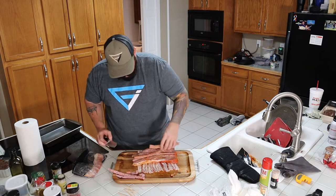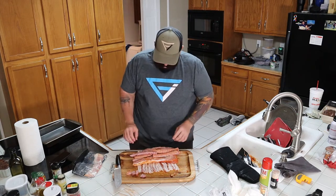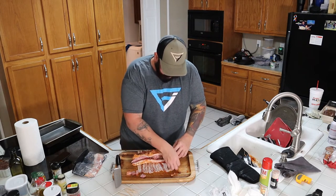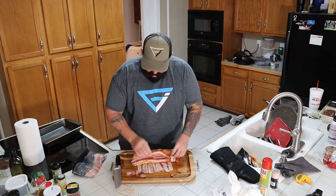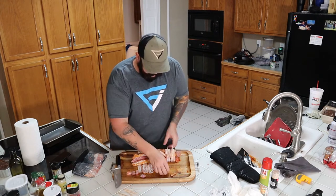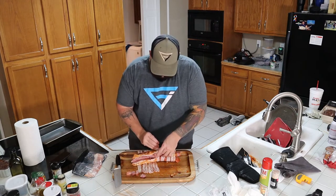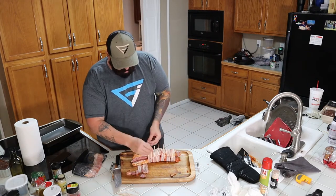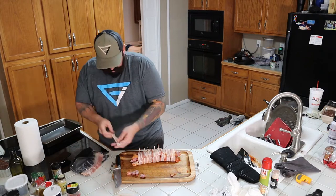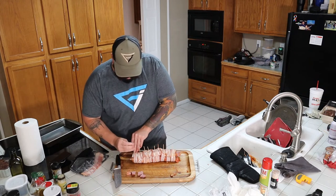Take our sausage, put it in here just like this. Fold it up, just like that. Take this end of bacon, put that on there. Grab your toothpick and go like that — toothpick it. One more piece of bacon. Always got to have the end piece baconized, just like that.